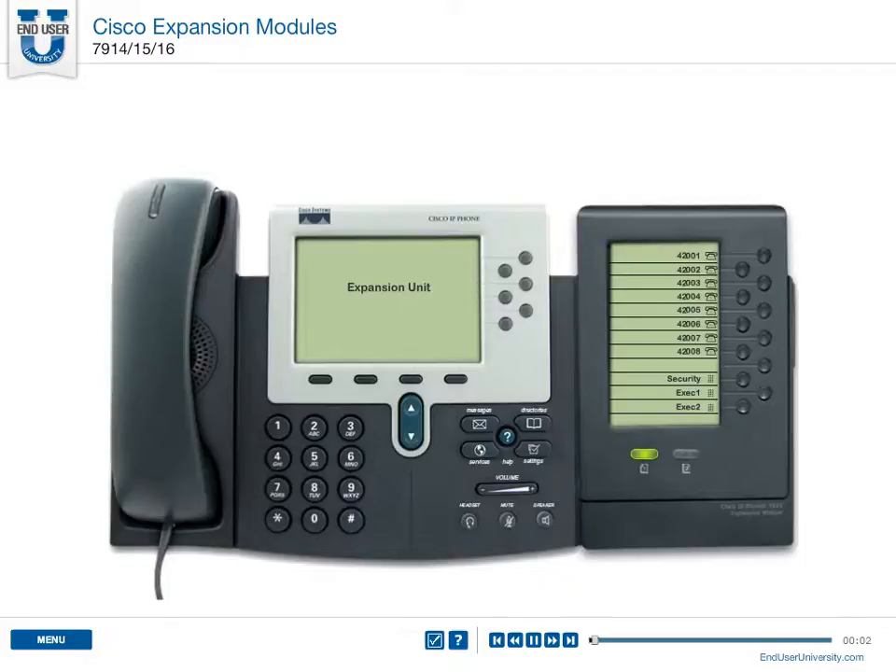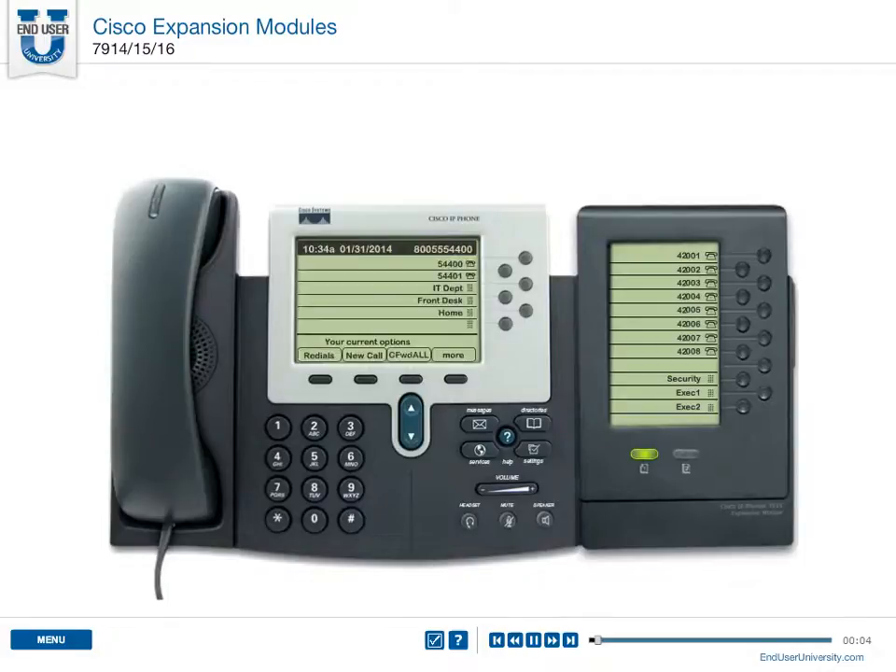The optional expansion module provides additional line appearances or speed dials to the standard 7960 series phone set. There are a few different expansion packs with minor differences, and you can use up to two expansion modules per phone.